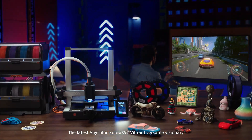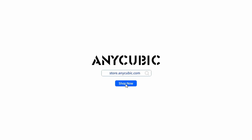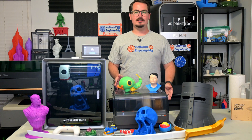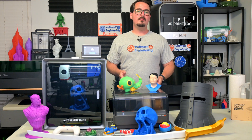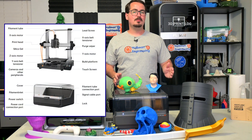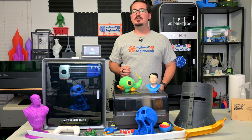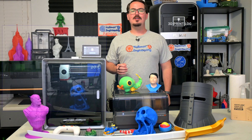I love seeing companies make incremental improvements to both their software and hardware. The number of improvements from the V2 that they were able to bring back to the original Cobra 3 via software updates is awesome — it shows Anycubic's commitment to the Cobra 3 series. The V2's hardware improvements focus on reliability and usability. I've run my Cobra 3, Cobra S1, and Cobra 3 Max printers hard and they haven't let me down. I'm hoping to get my hands on the Cobra 3 V2 soon to really test out these improvements, and seeing the specs, I have high hopes.